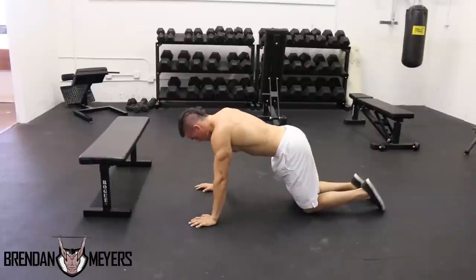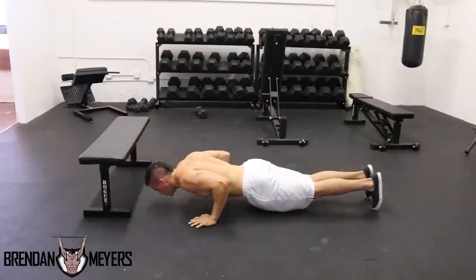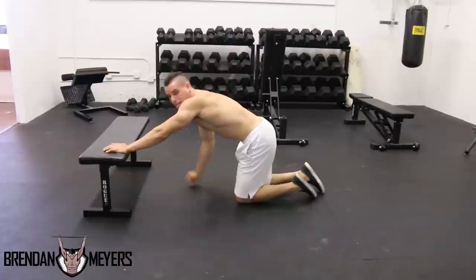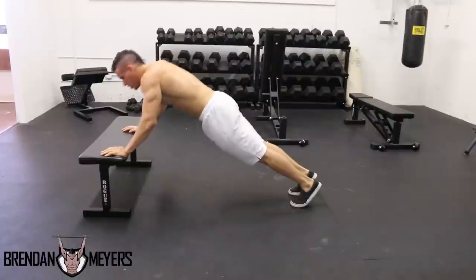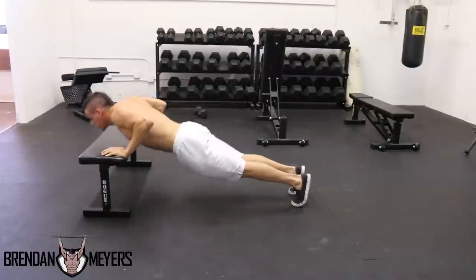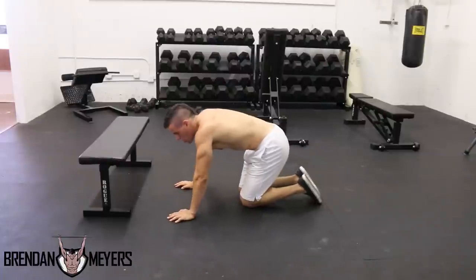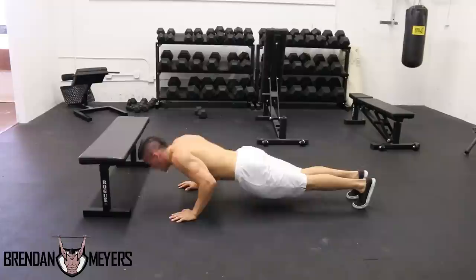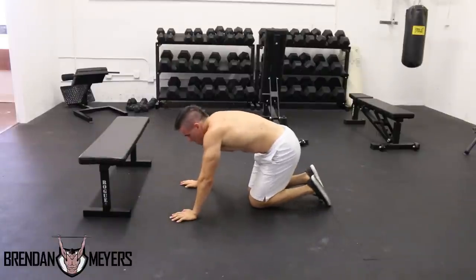Your third step: get into a push-up position and come down as slow as possible, then come back up as slow as possible. The next step: find a bench or some type of platform and do push-ups on it — this is a lot easier than being on the ground. Keep those elbows in. The second-to-last step: come down and come up only halfway, exploding as much as you can.